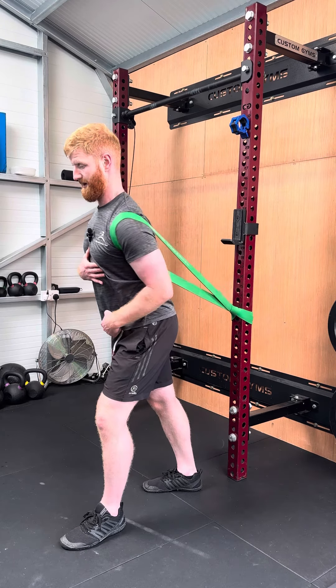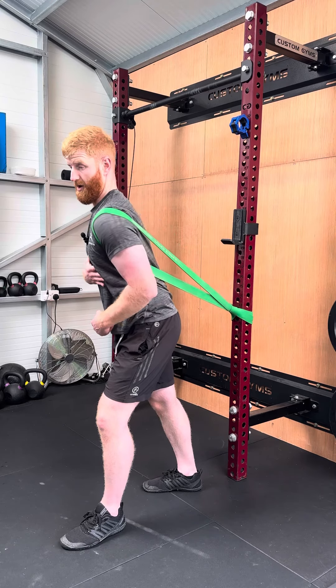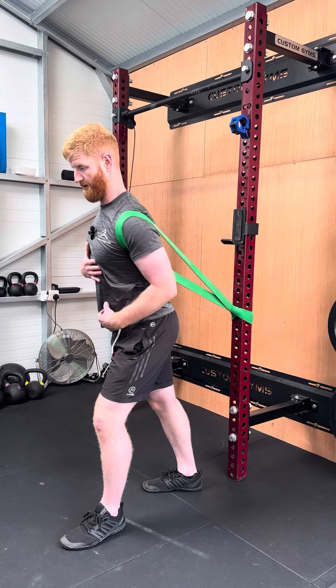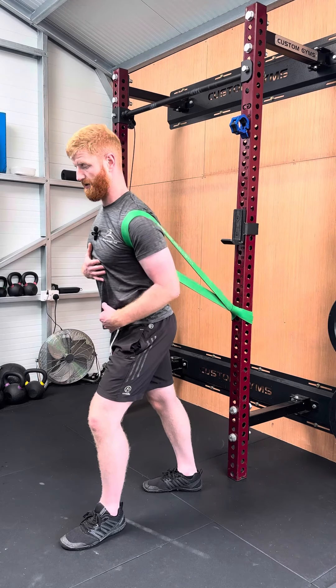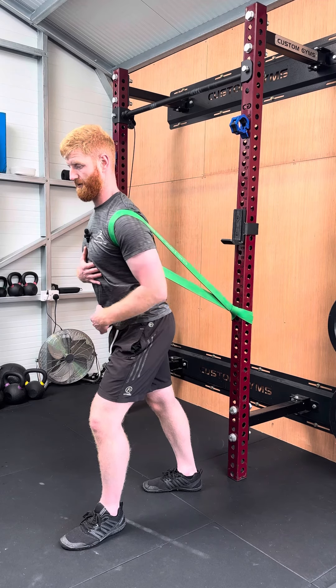Really let the band pull you down. It's important to try and work with the band as much as you can rather than always pushing against it. Try and keep your torso square — you don't want to be rotating as you go — and really let that shoulder blade get pulled back and down throughout.